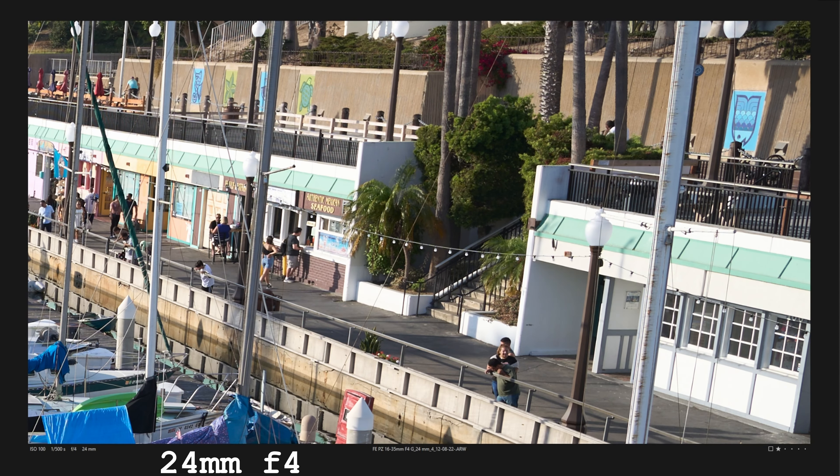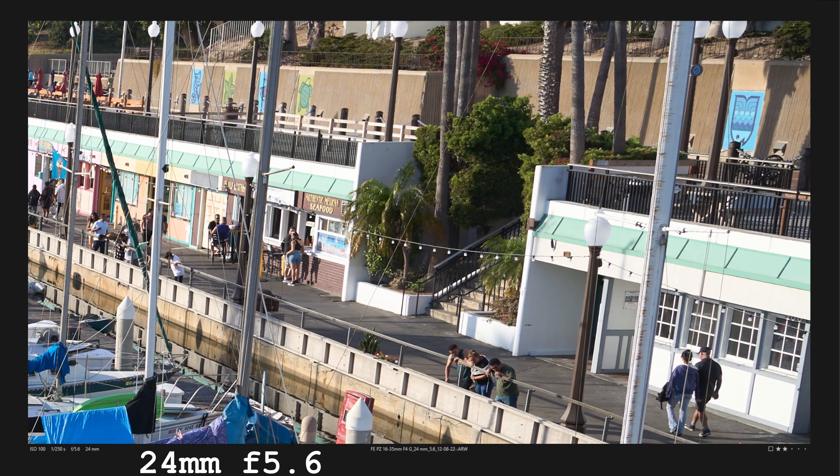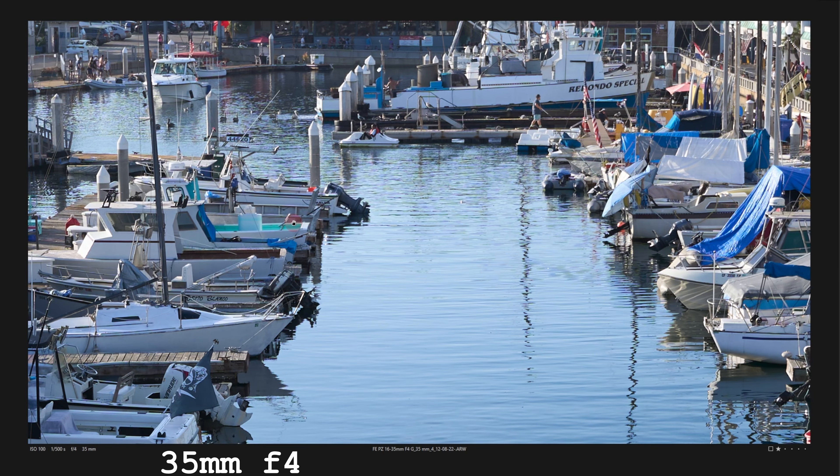Here's the mid-frame — once again, it is very good. Here's f8. Yeah, it's really hard to tell between the two. Moving to f4, it is very good. Look at this small, tiny little sign.